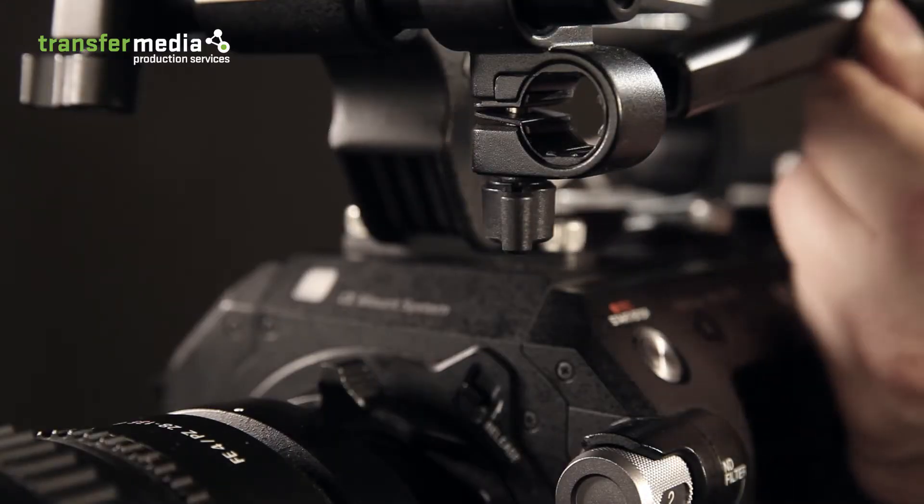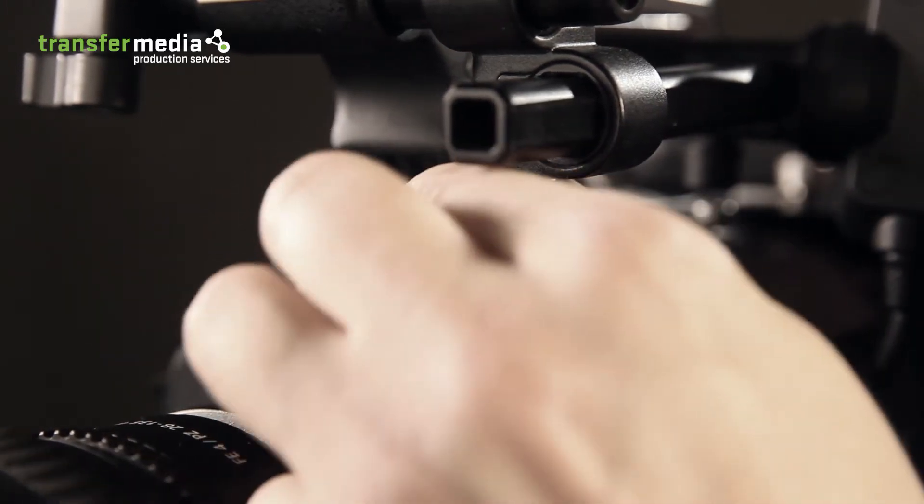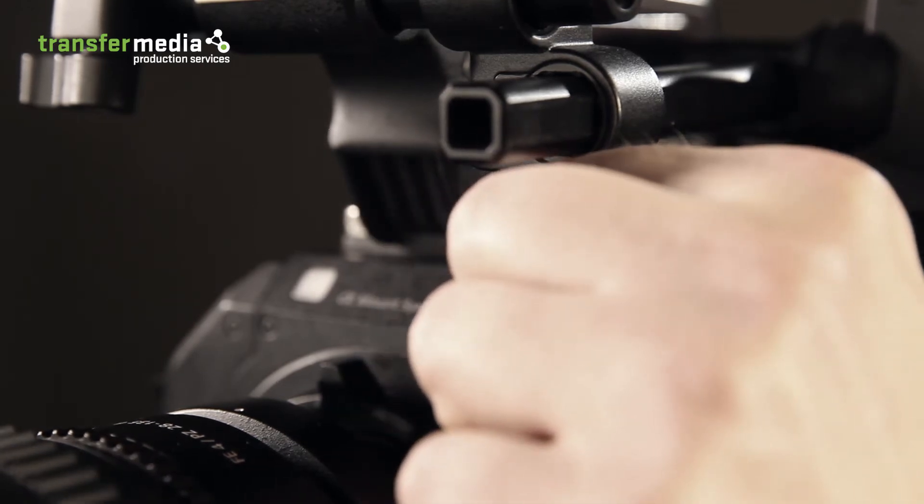Square bars and lever clamps on the LCD and camera housing make a simple and precise viewfinder adjustment possible, from front to back.